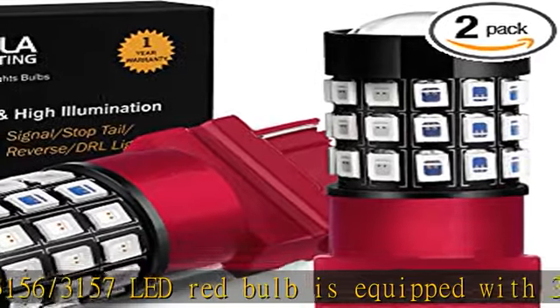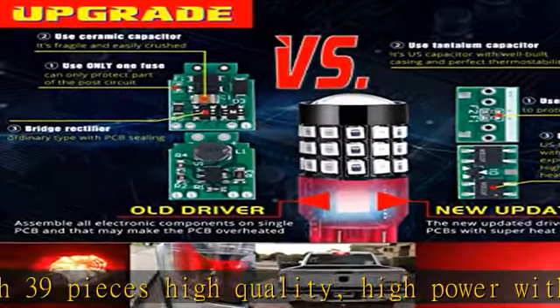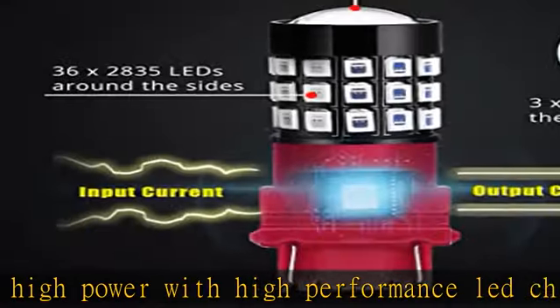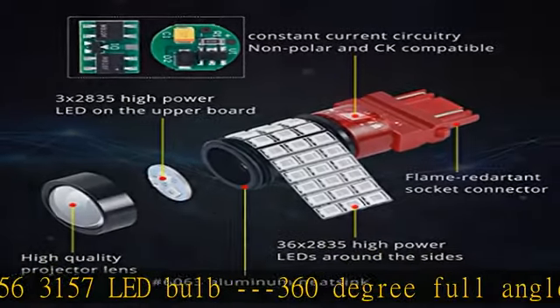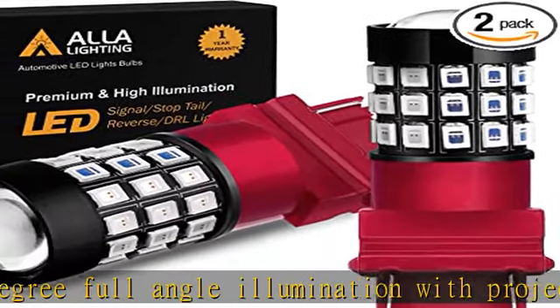360-degree full angle illumination with projector lens design, compatible with both standard and CK/SRCK type. Voltage: 12V–14.8V. Built-in stable current IC driver for longer lifespan. Color: pure red.